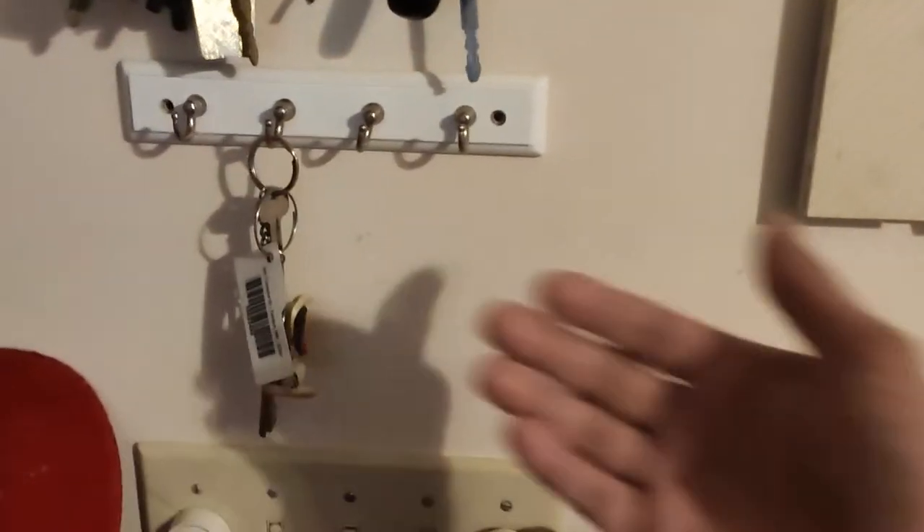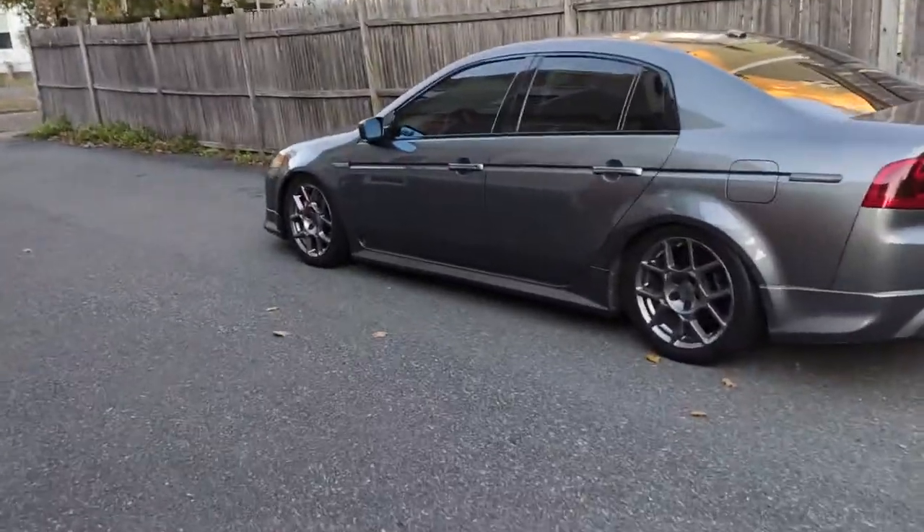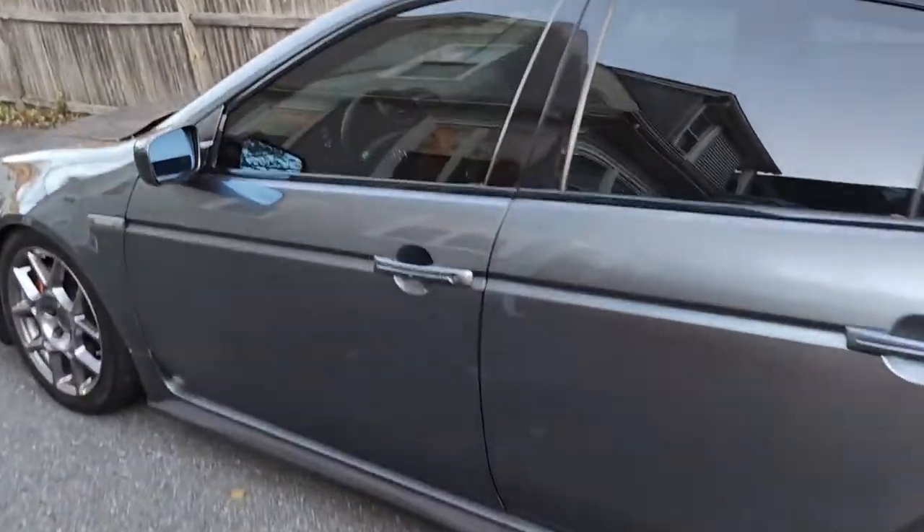Yo, where's my keys at? It's usually right here. What's going on? Yo, what's going on man? Someone in my car? Who's in my car right now? What's going on?